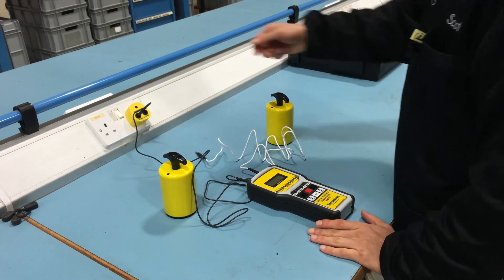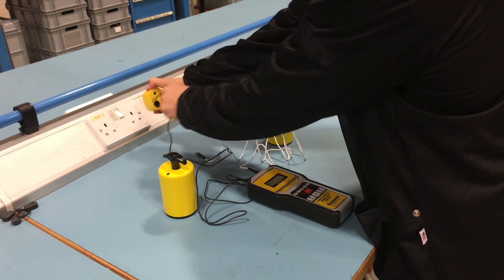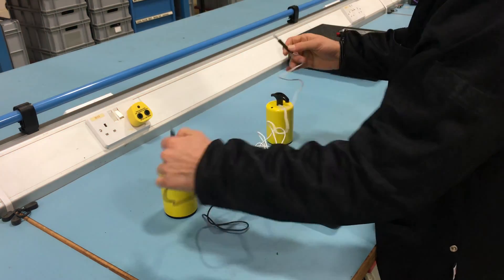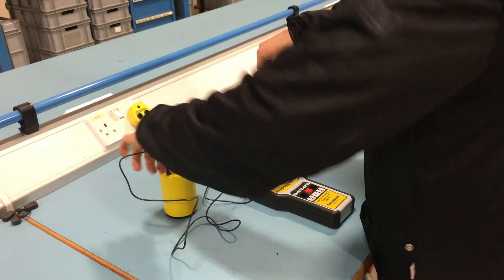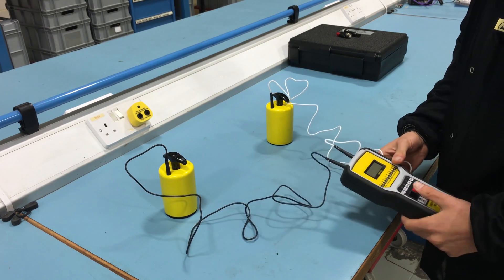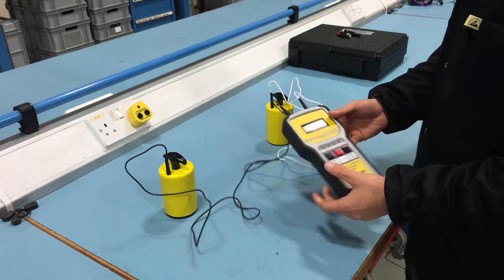The resistance point-to-point measurement of a surface can be checked by using the two 2kg electrodes. Place them on the most commonly used area of the surface. Ensure that the electrodes are about 25cm apart from each other, 5cm away from any edge, and 8cm away from any grounded point.